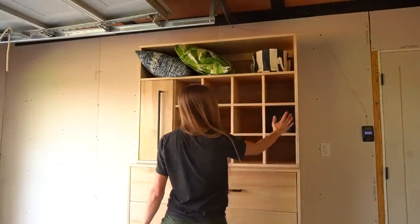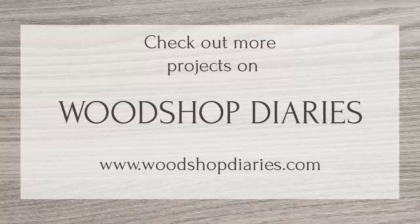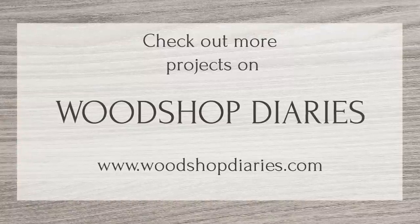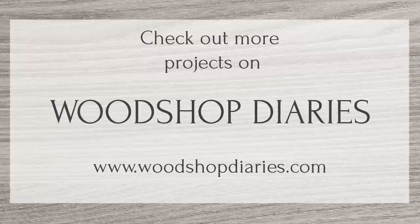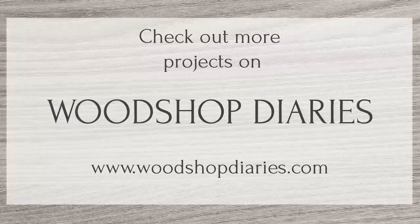If you want to build one for yourself, don't forget to grab the dimensions and plans in the link below. If you've enjoyed this video, be sure to subscribe so you don't miss out on what's coming next. Thanks so much for watching, friends, and until next time, happy building!